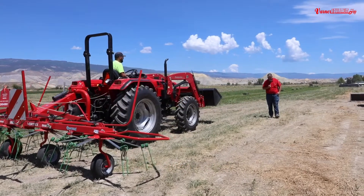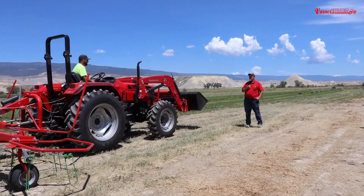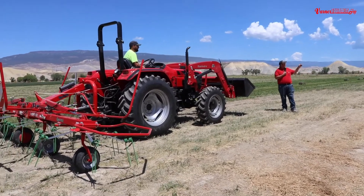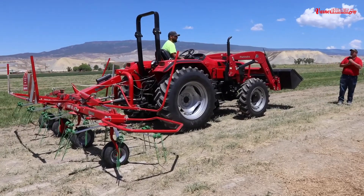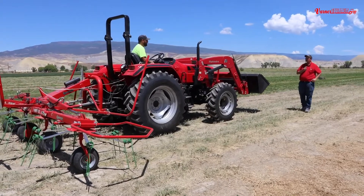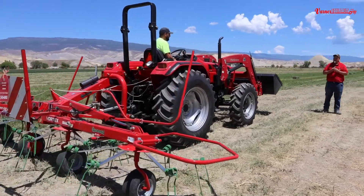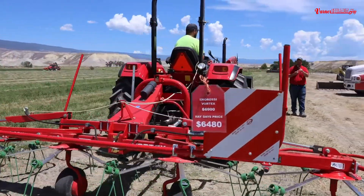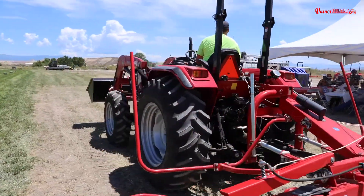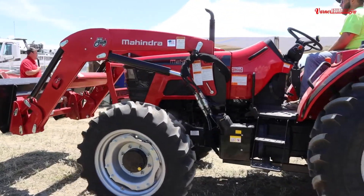This is a 60-65 open station power shuttle tractor — a very nice size tractor. This is kind of the reason I went after Mahindra. This series of tractor through Mahindra: what has changed over almost every manufacturer of the same size is that Mahindra, being a Tier 4 tractor, does not have to have a DPF in it, nor does it use urea. It is the only tractor in North America that does not use those two pieces and still meets Tier 4 emissions.